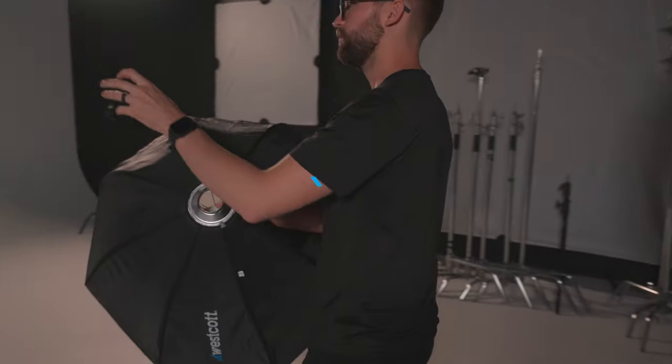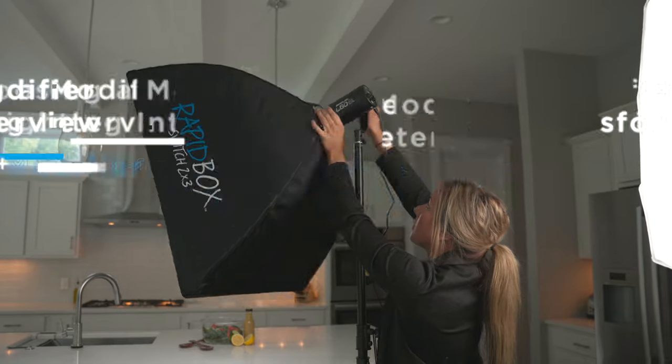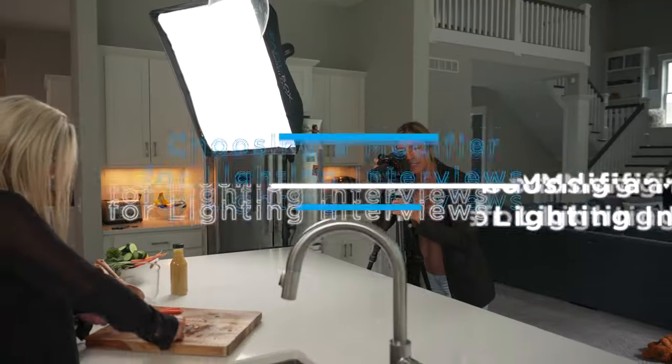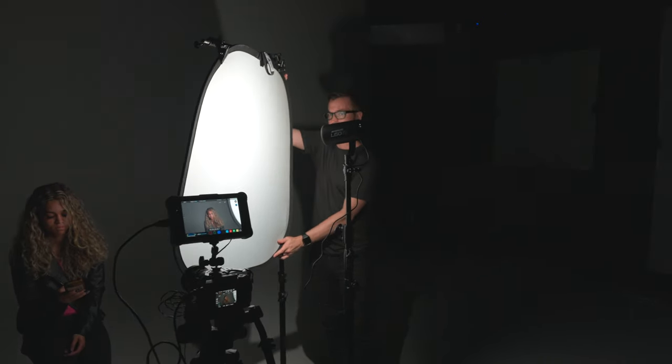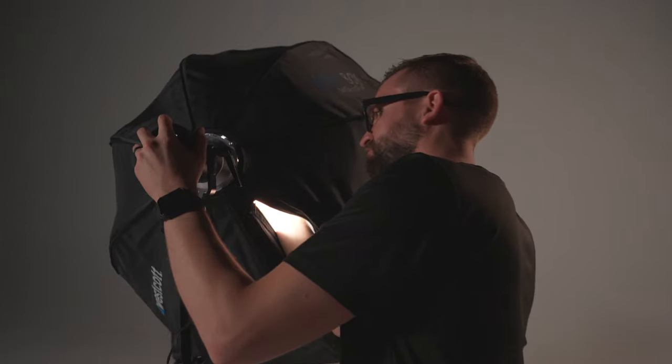In this video, we're going to break down how to use different modifiers for lighting interviews. Lighting modifiers such as soft boxes, diffusers, and reflectors allow you to change the look of your light source and create more intention and control of your lighting. It's essential to know how to use them and know how they affect your images. Different modifiers affect the light in different ways.